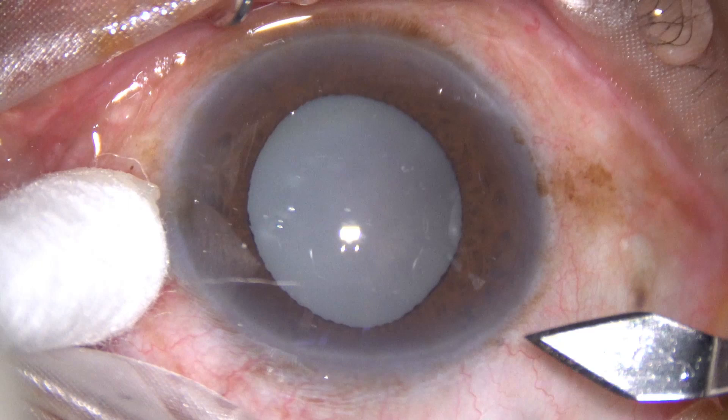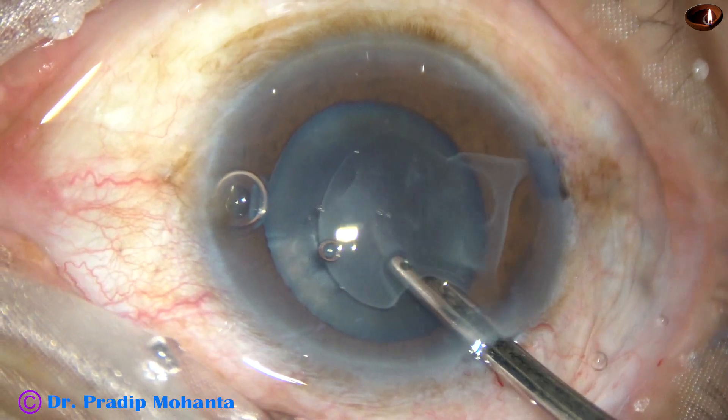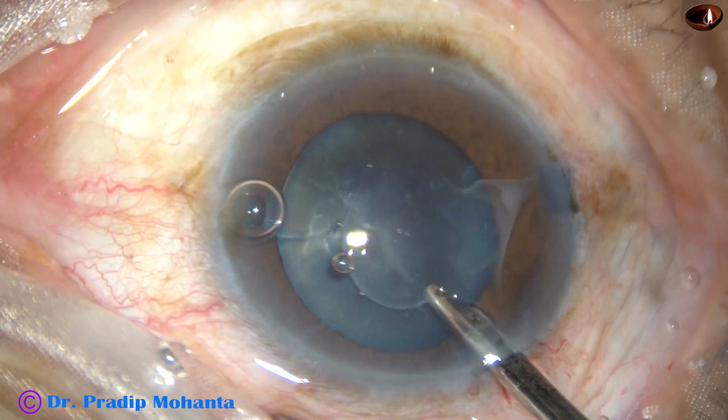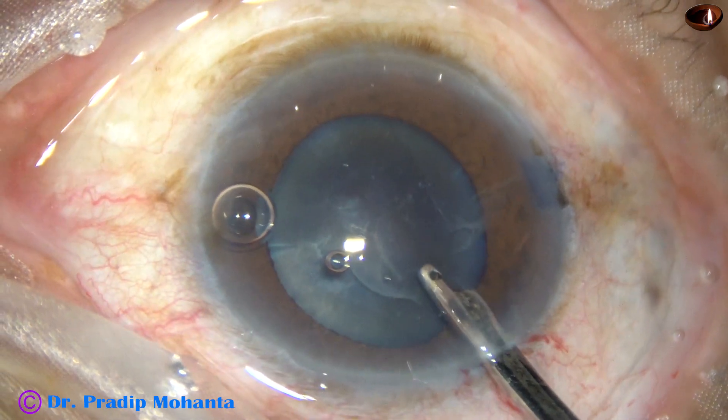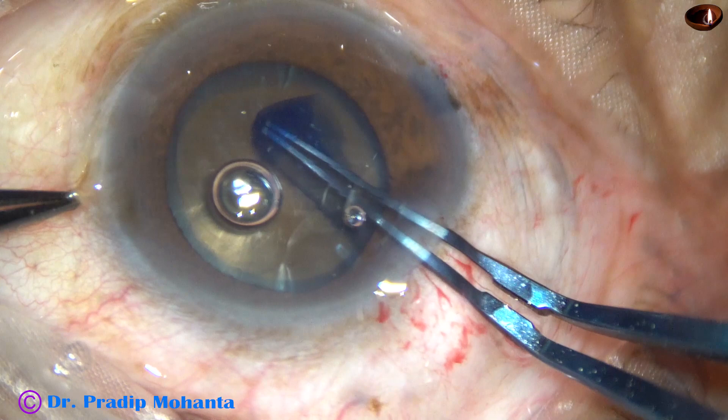This is a hypermature Morgagnian cataract. After making a puncture on the anterior capsule, the milky fluid is aspirated. Since this is a very hard cataract, a large rhexis is done.